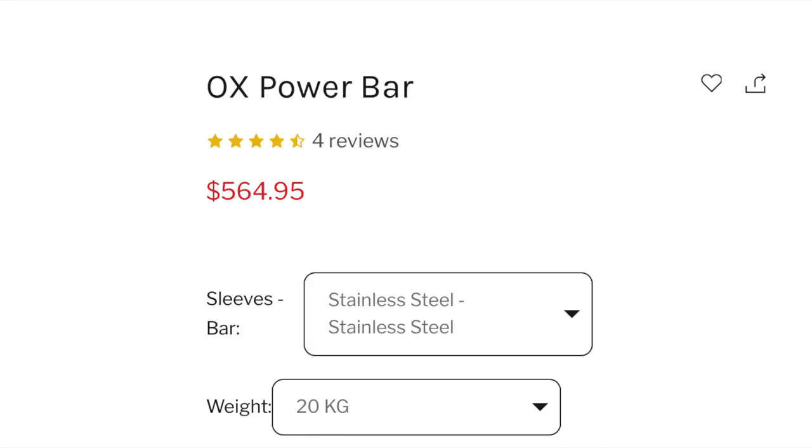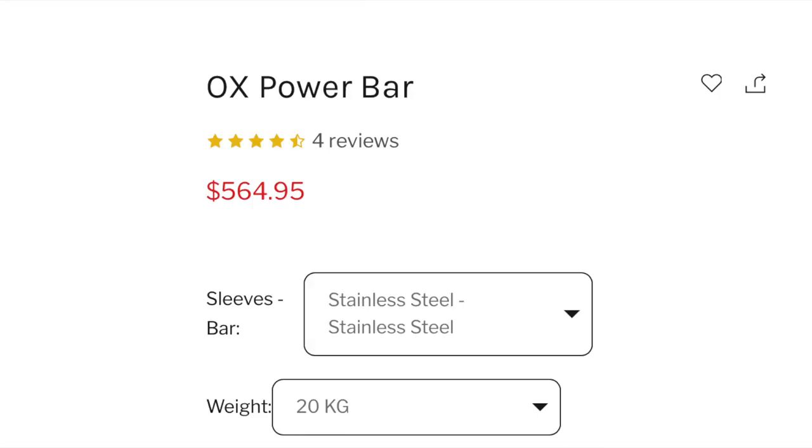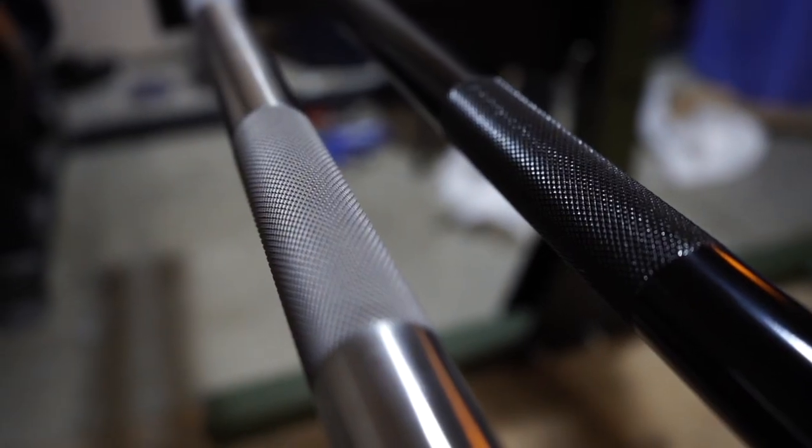As the stainless steel name implies, it is made of stainless steel — that's absolutely it. As for the zinc coated bar, it is not made of stainless steel and it has a zinc coating on it. There are two main differences. One is the price difference: the stainless steel will cost a bit more than the black zinc counterpart because stainless steel is just a more expensive metal. But the advantage of stainless steel is that there's no coating on it.